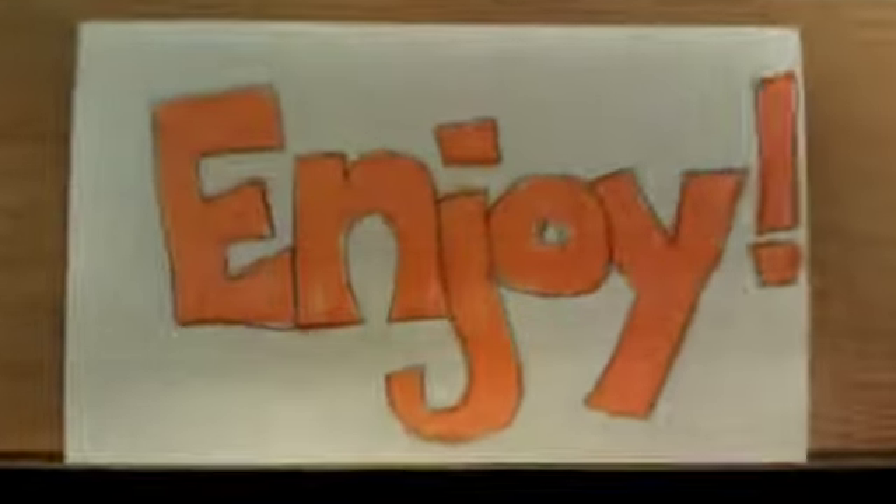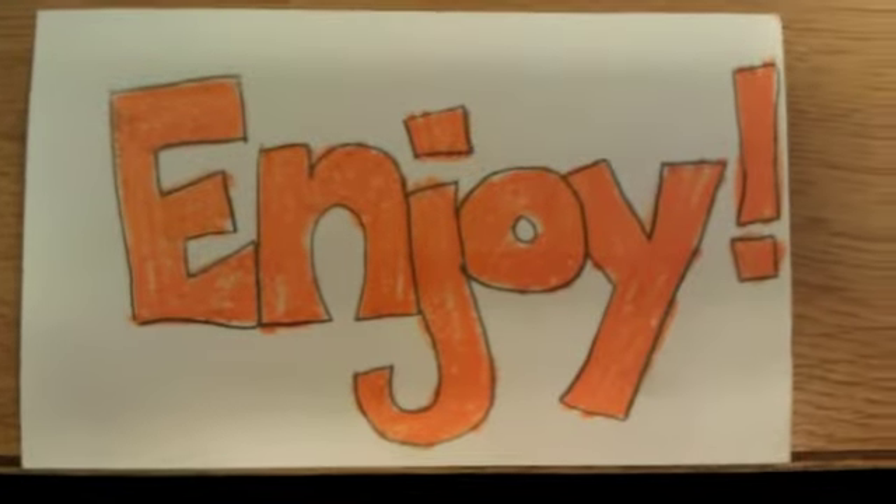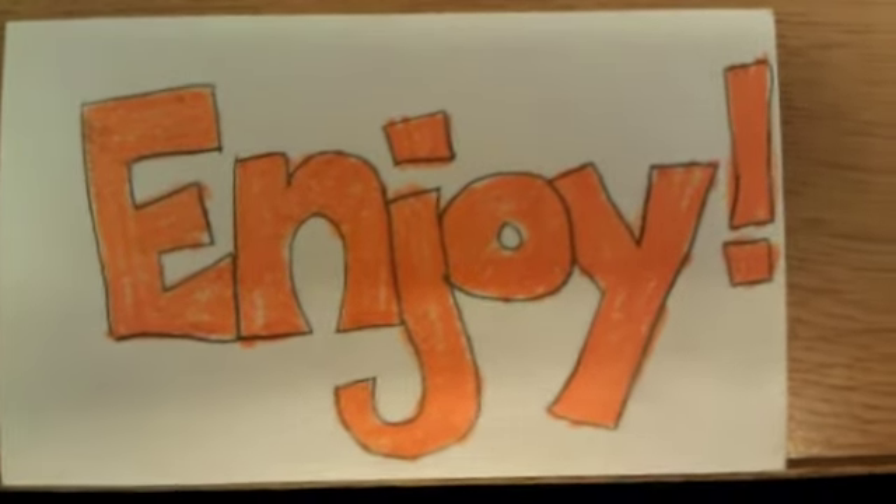And lastly and most importantly, make sure you enjoy the recipe — because what's the use of making good food if you can't eat it? Enjoy! Bye-bye!